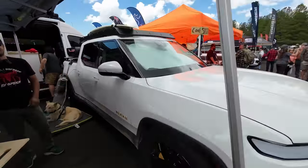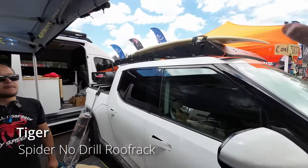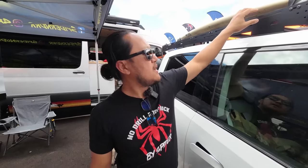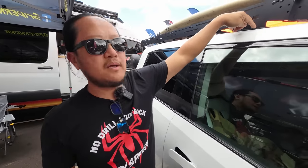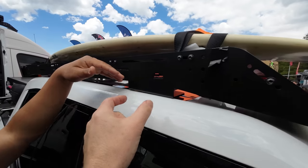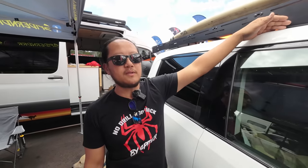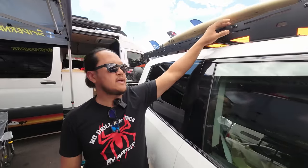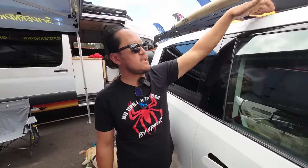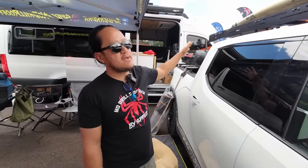We've got another white R1T — my favorite color. This is Tiger of Spider, and Spider is making this rack here. This is their first rack, just finished for this show at Overland Expo. It's a no-drill with a billet mounting that goes underneath. You do have to remove the big side piece — you drop the headliner a little bit to get in there and unbolt it. It's not invasive, but it does have to come out. It's very simple and very solid — it's not going anywhere.